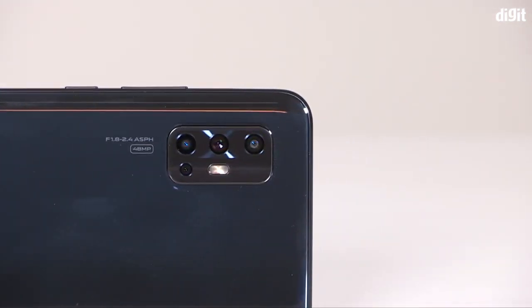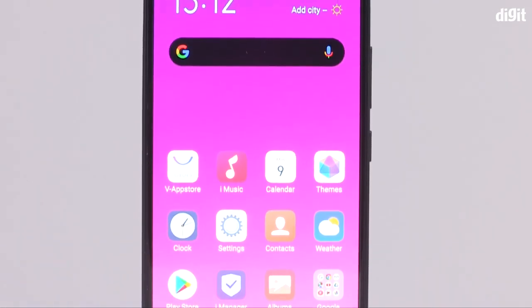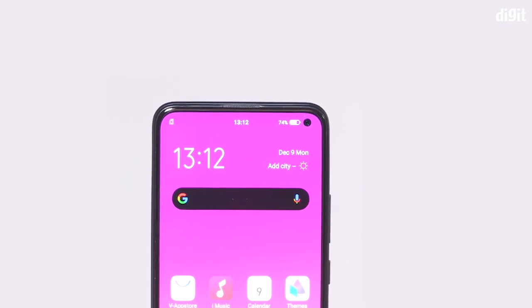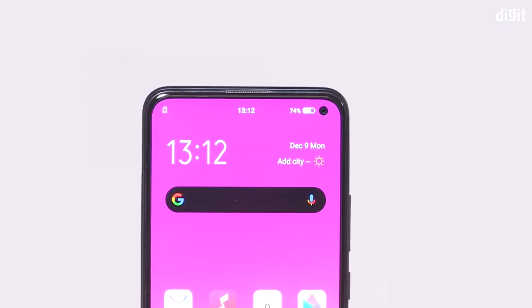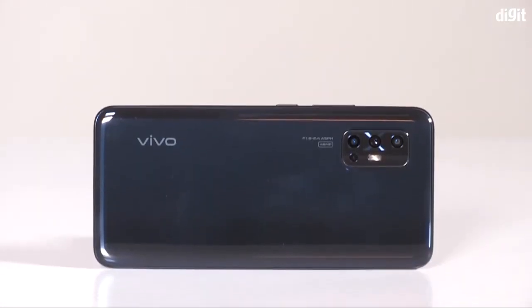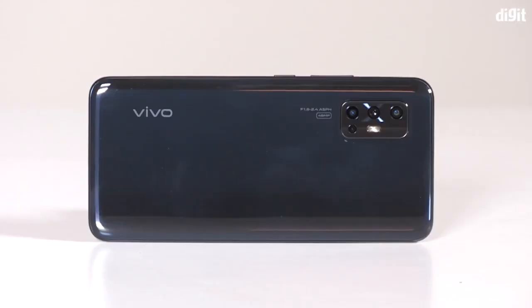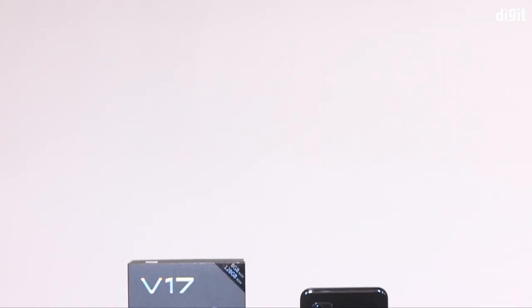This is the punch hole display. This is the smartphone display. It will give you a shining effect — this is the display. I will show you the light effect. This is the black panel here. This is the glossy glass design, which means it's bright in light.